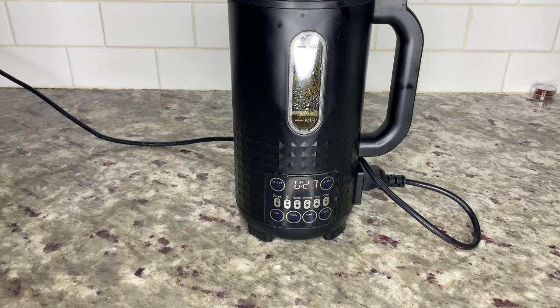It's 30 seconds left until the infusion is finished, and you can see through the awesome view window that the oil has become dark in color. When the infusion ends, you'll hear a series of beeps and the word 'end' will appear on the display.